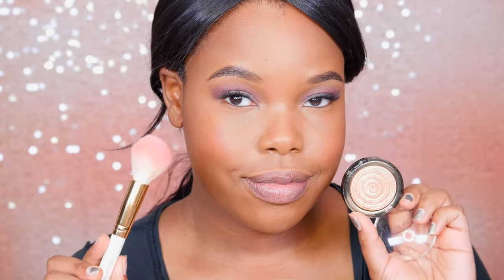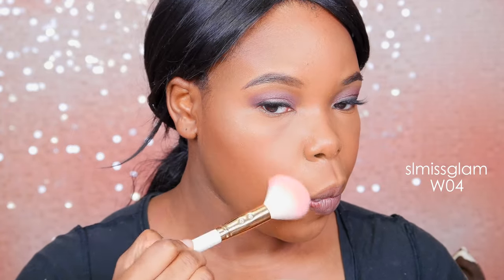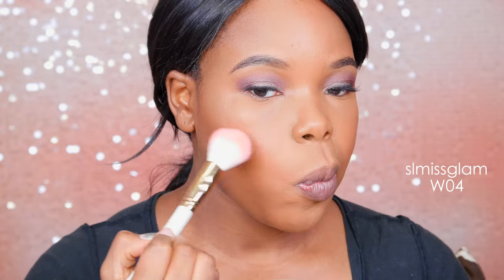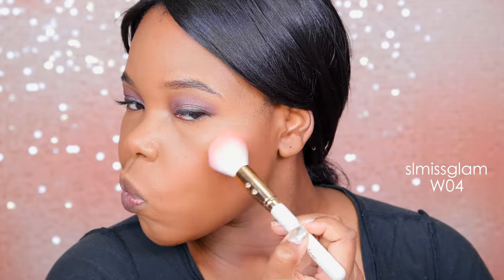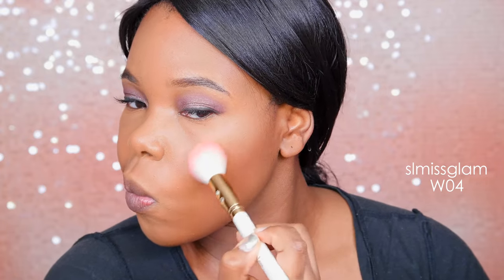And for highlighter — you guys, everybody loves this one. This is from Laura Geller; it's the highlighter called Gilded Honey. I'm using a C motion and circular motions to blend it in, and it just gives a really nice natural glow — not crazy, just a beautiful subtle highlight.